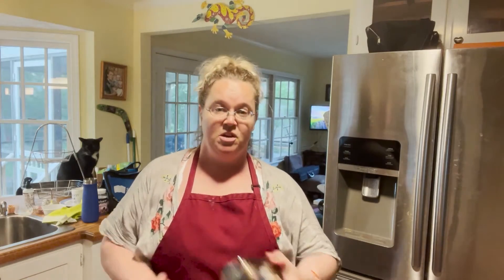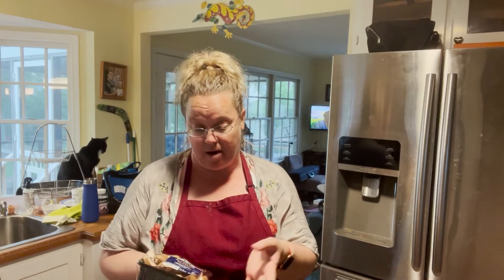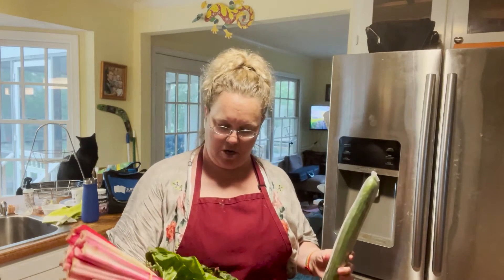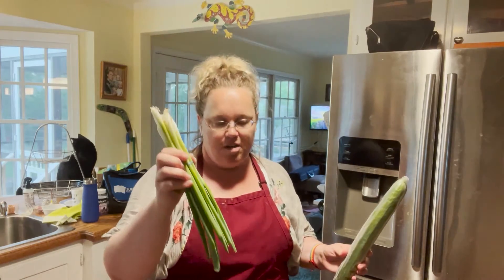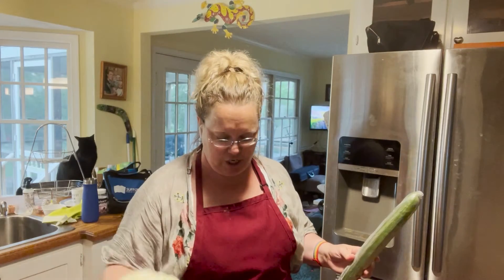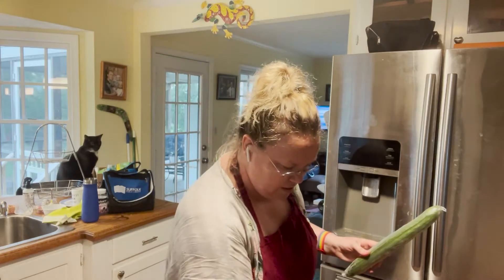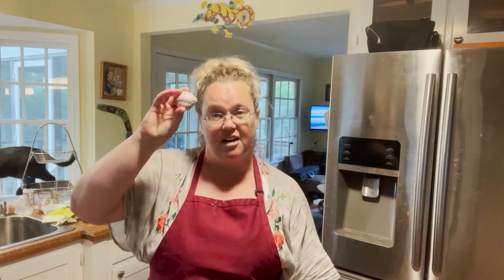I'm gonna make some dumplings that are vegetarian with mushrooms. I did not find cremini mushrooms in my supermarket, so I'm just using baby Bellas and some vegetables like cucumber, red Swiss chard, chives, cabbage, radicchio, fresh carrots, and garlic.